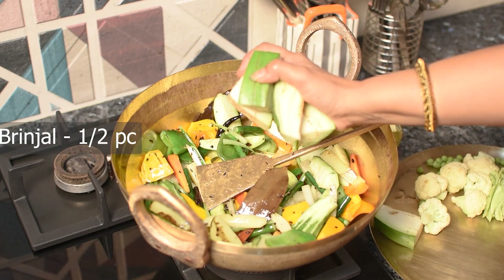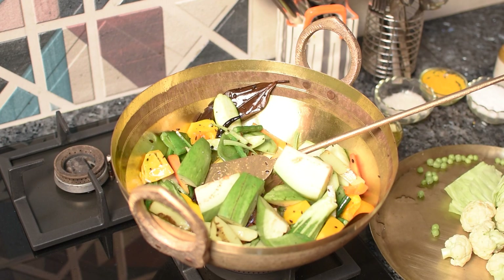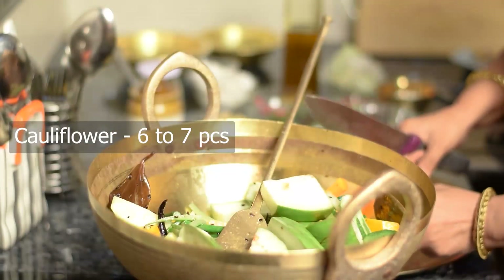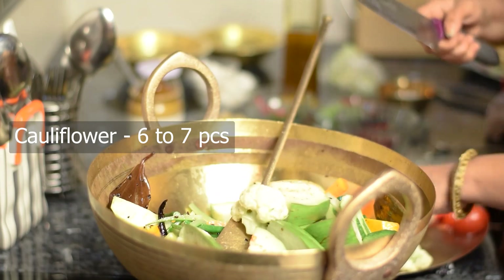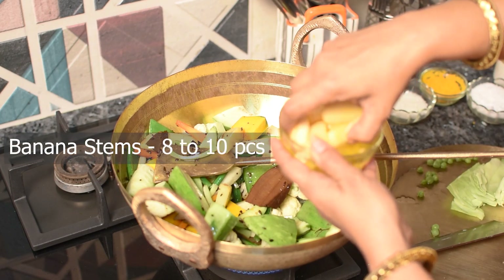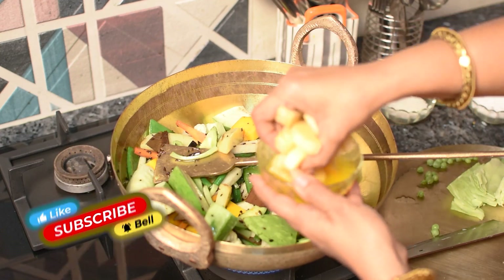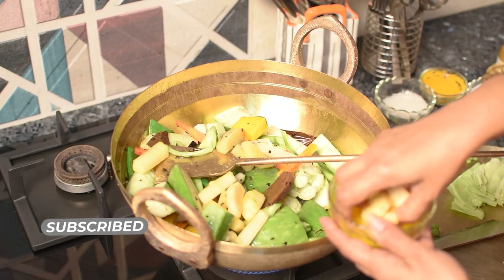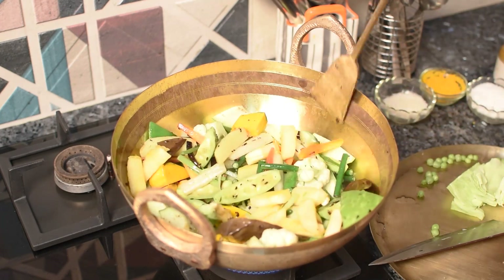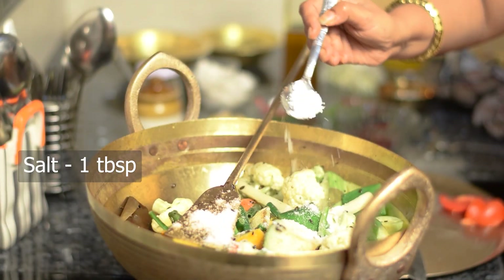বেগুন আতদেক্তা কেটে দিচ্ছি — একটা বড় বেগুনের আতদেক্তা, ফুল কে পাঁচ এরকম ছটা সাতটা ফুল। সবজিতে দিলে খালো রঙ হয়ে যায়, তার চেয়ে একটু ঘোলা জলে ভিজিয়ে রেখে ছিলা। হয়ে আধ ঘণ্টা মতো জো সবজি কেকটু ভালো করে খোষ্ব হোষ্গো, হোঁ — টেবলস্পুন নোন আর দরকা তলে পড়ে।